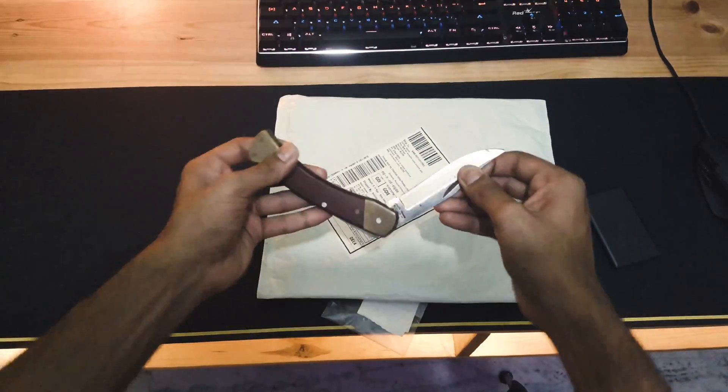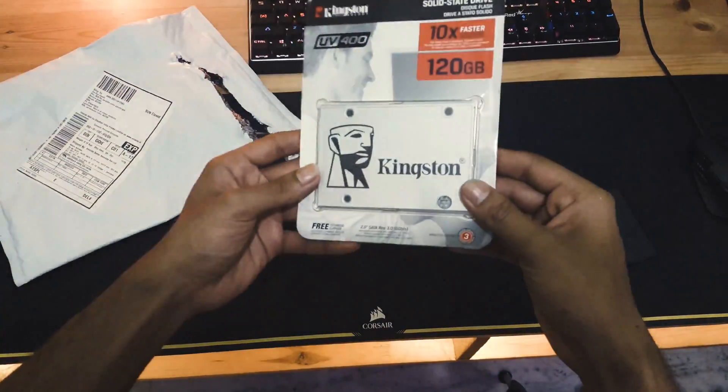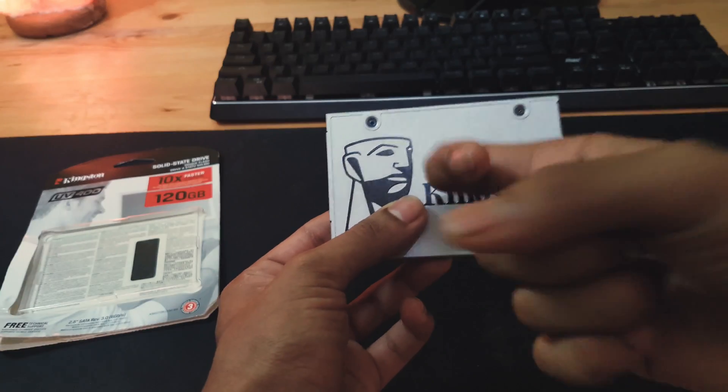Unboxing this, you just get the SSD itself without any mounting screws nor the required cables, which is disappointing, but the build quality seems pretty strong and durable.